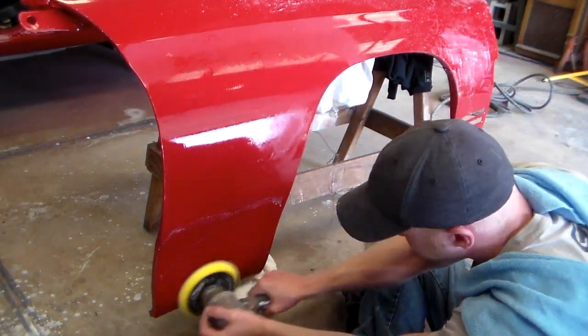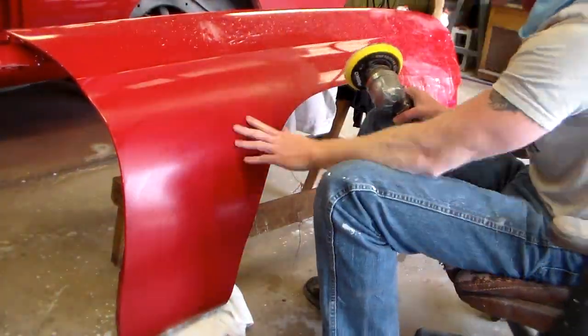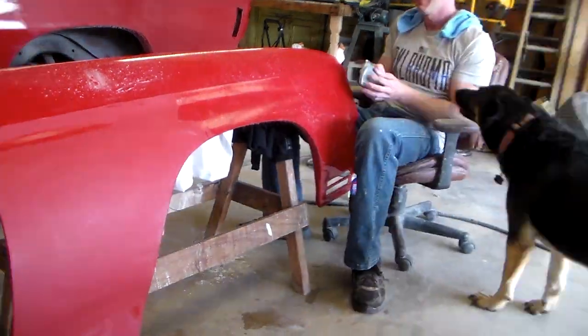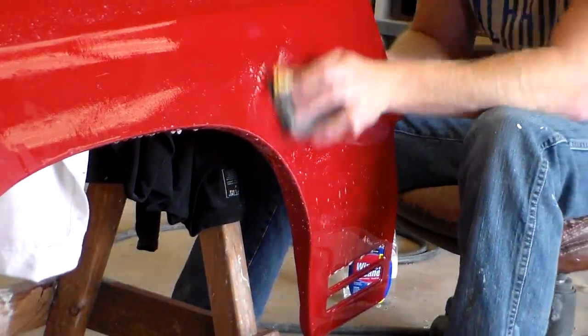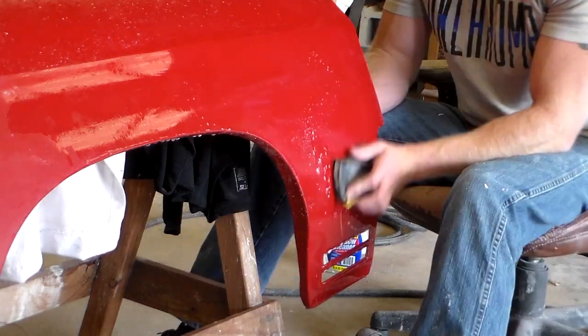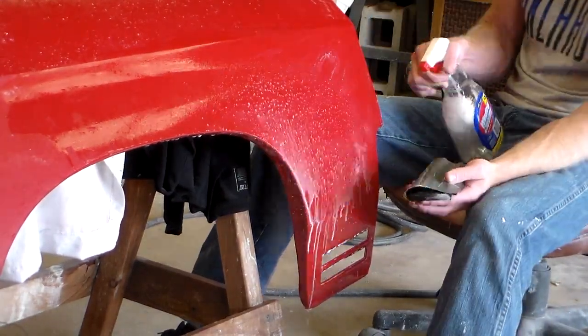Once you have a flat surface and you look down it in the light and you don't see orange peel anymore and all the shine is gone, that's pretty much when you know you're done. You don't have to take it that far — I'm taking these pretty far because I had a lot of orange peel. This is probably one of the worst paint jobs I've had turn out recently, but I saved it.